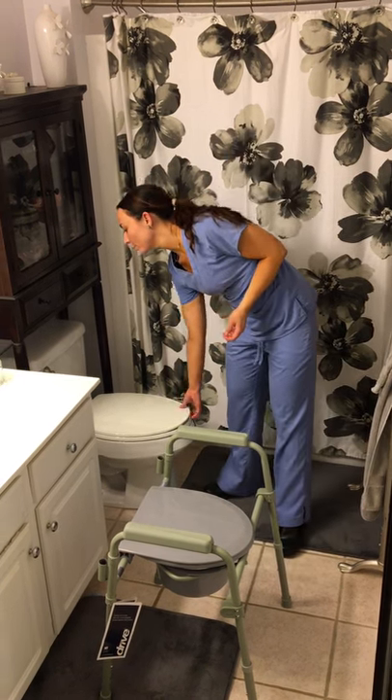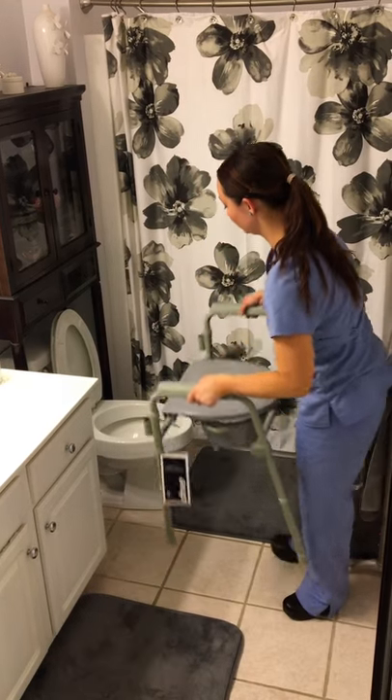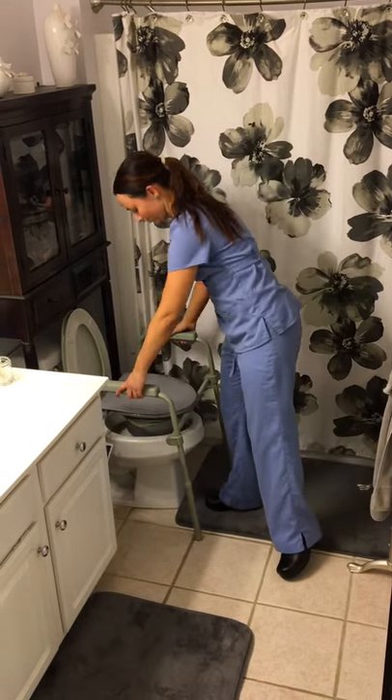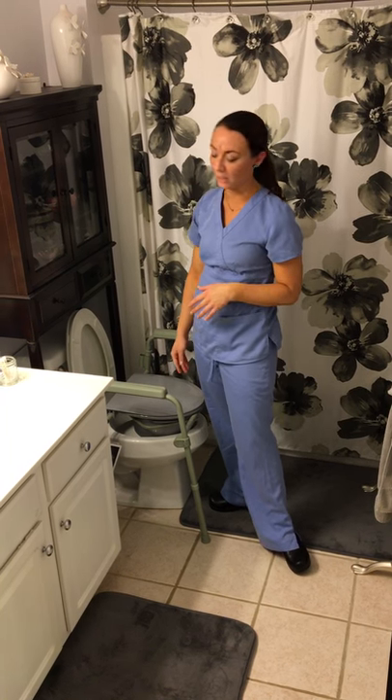Then pick up both of the lids to the toilet and place it over just like this. Make sure it's even with the floor — sometimes the floor can be uneven.